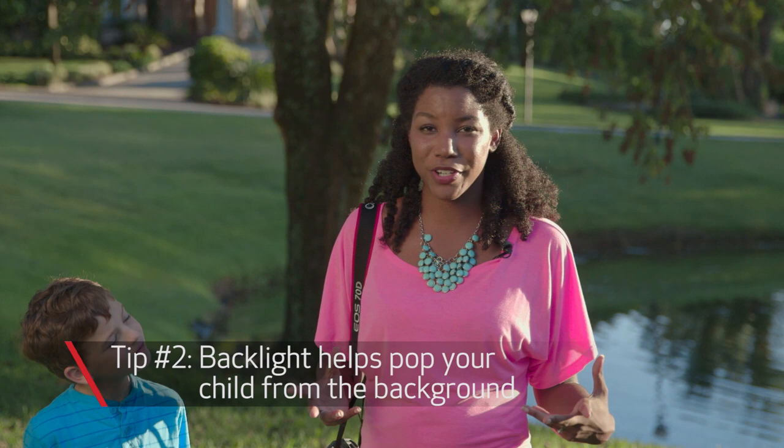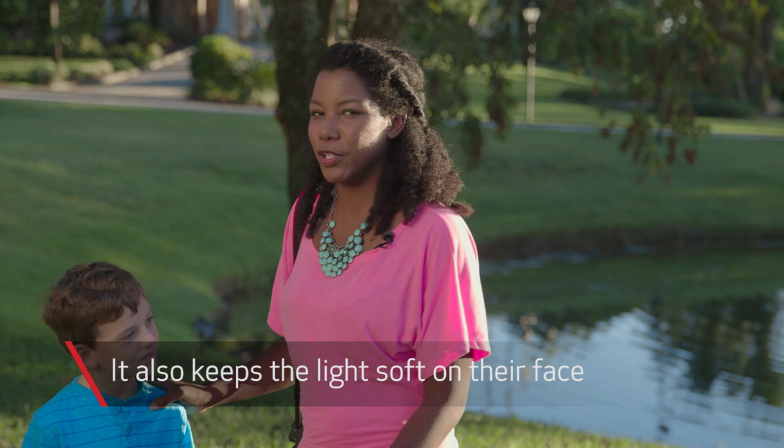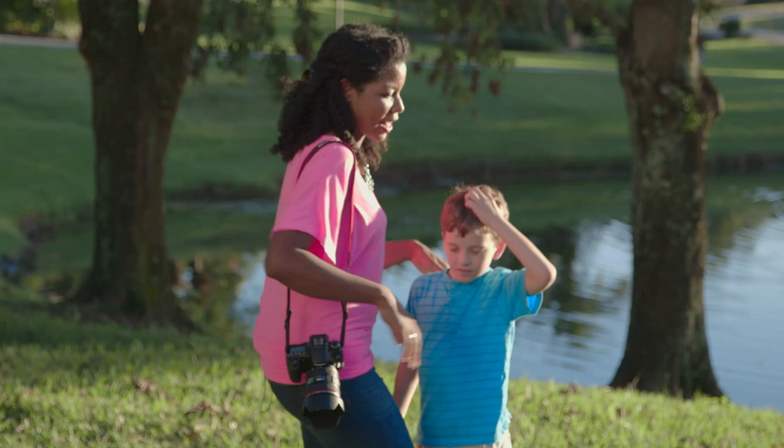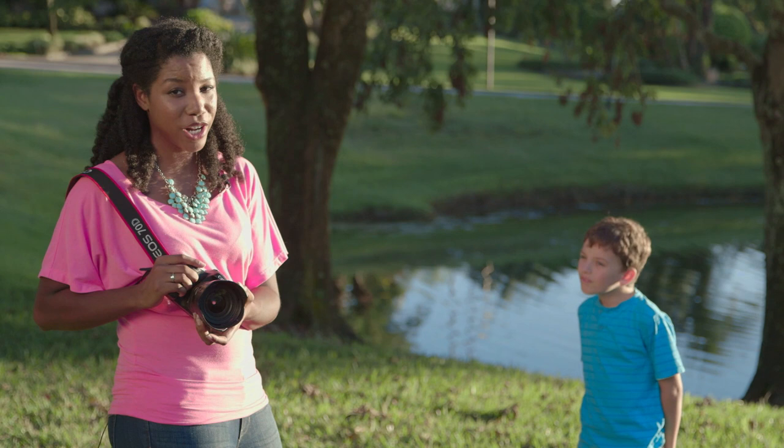One thing to consider when shooting in golden hour is the backlit photo — it makes for a beautiful halo effect around your kids. I'm going to demonstrate this with Jacob. When facing the sun it can be really bright on their face, so it's fun to play with backlit photos because then they're not squinting into the sun. I'm going to set him right into that sunlight, and I have my 24-70mm lens with a lens hood on.